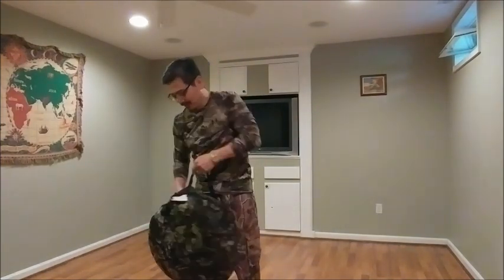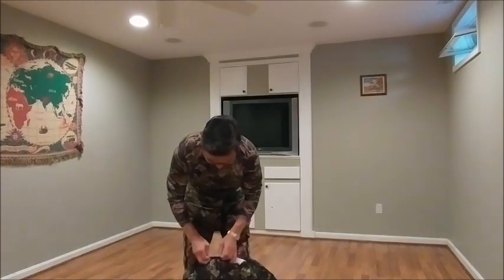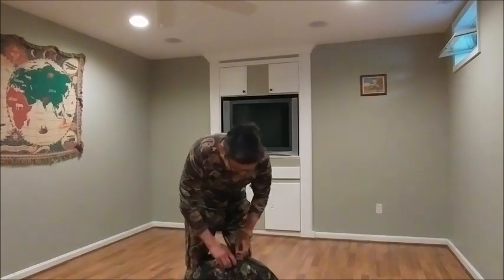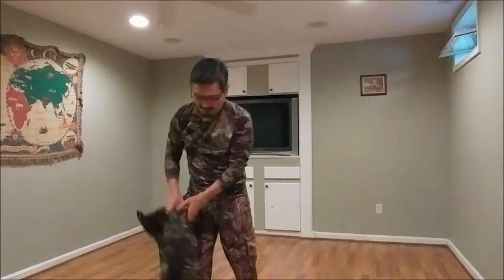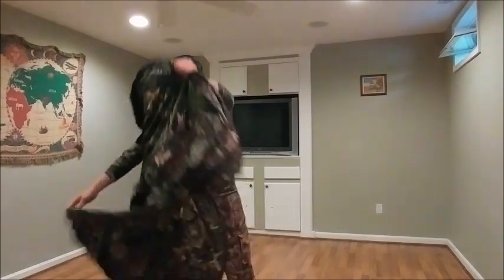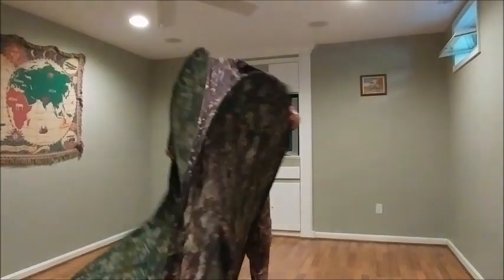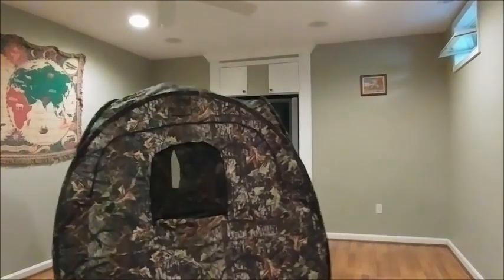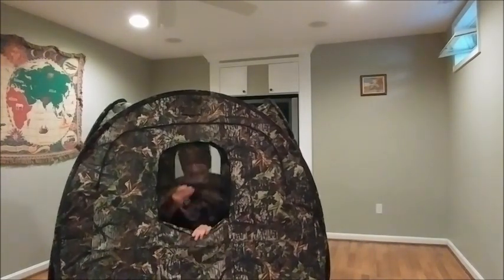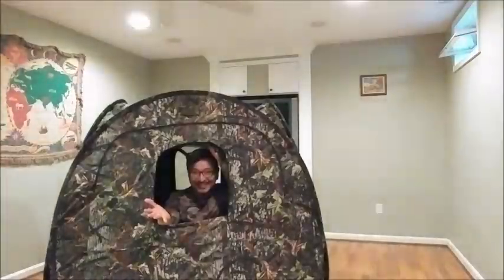I still have my pop-up blind — I think I paid about $49 on sale back in 2005. The reason I went with a pop-up blind is it's safer than a tree stand, and I wasn't familiar with tree stands. I didn't want to spend that kind of money in the first season. It's really simple and fast — you could go anywhere with this, just pop it up and you're ready.